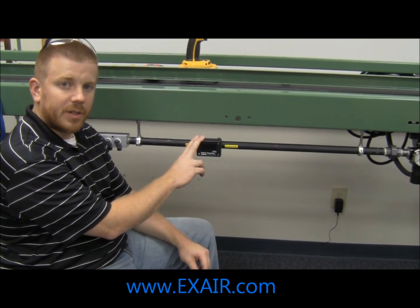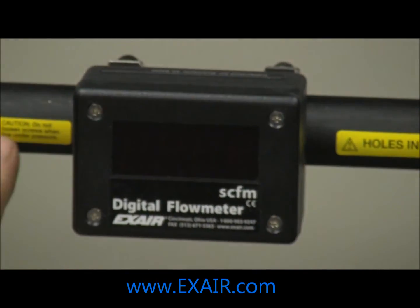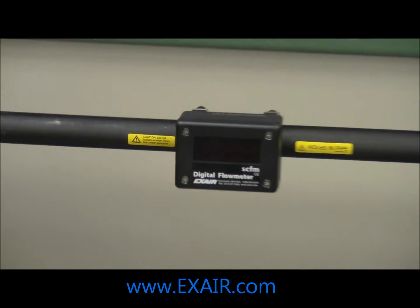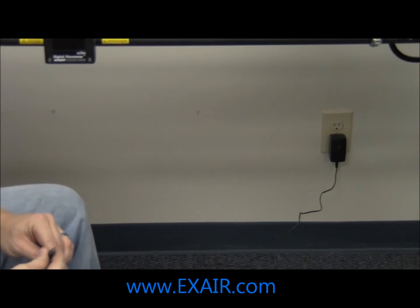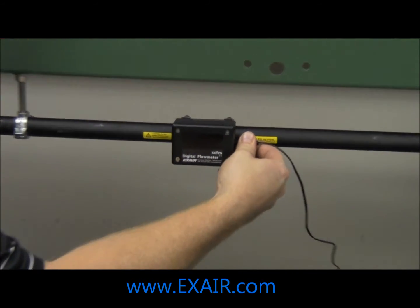Once the flow meter is installed onto the pipe, go ahead and install the two caution labels that were included with the kit. Then select the correct power adapter for the wall receptacle that you are going to use and plug the power cable into the flow meter.